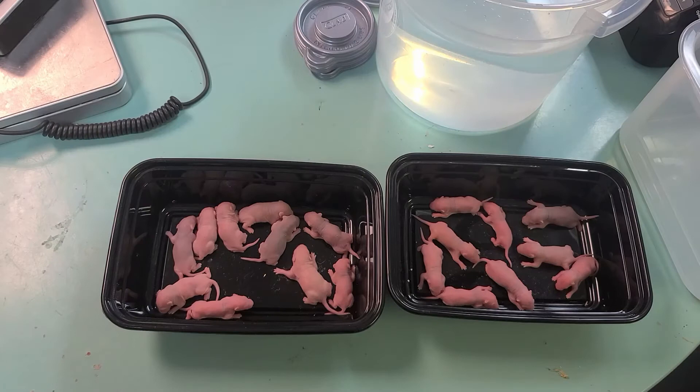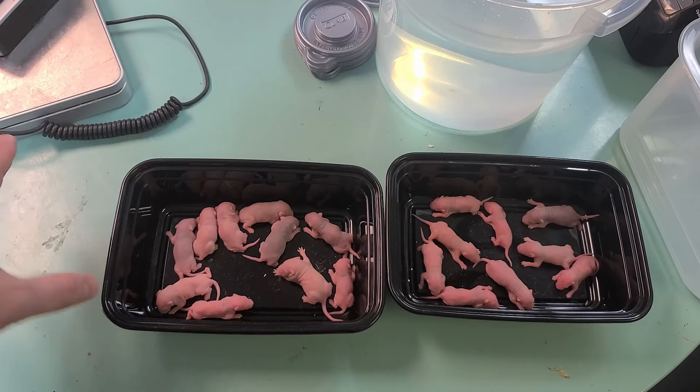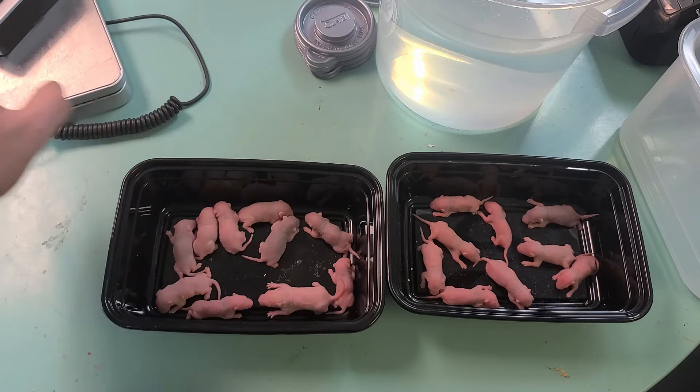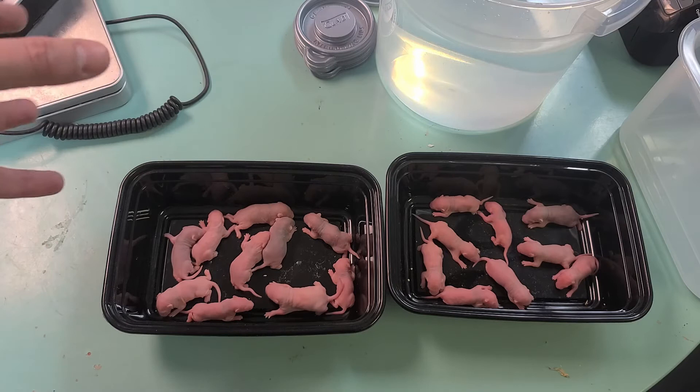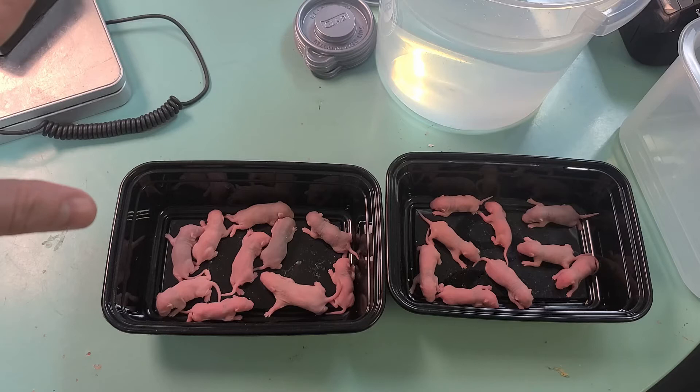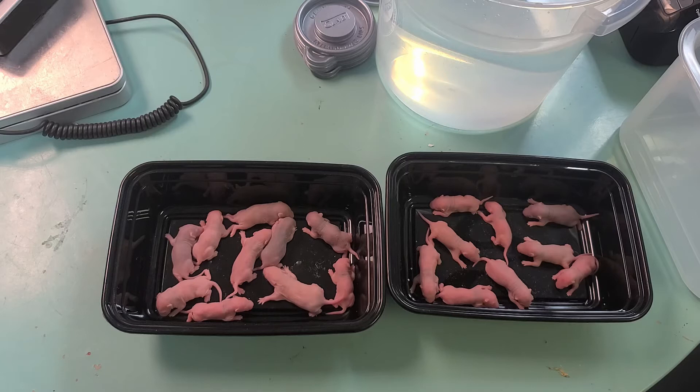Here at the table, I have two trays ready to go into the freezer. I personally can't stand when I open a bag of pinkies and they're all crammed together and stuck in clumps. So I freeze them individually as-is, so they're separate, and then I put them into a larger bag in preparation to vacuum seal.